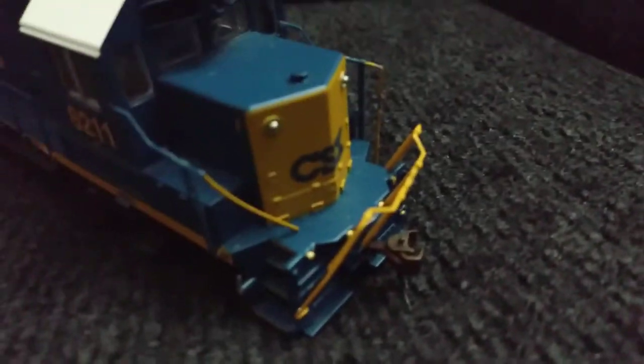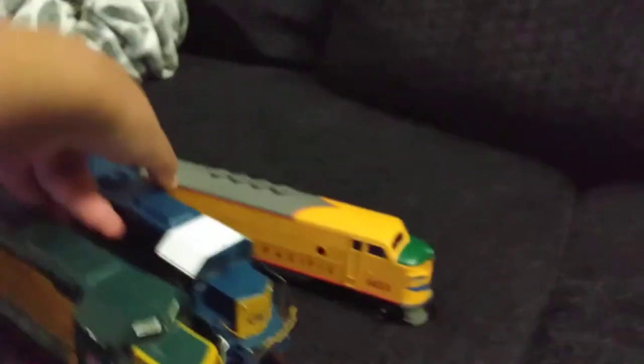The horn is just gone, and the hand bar — whatever you call it — and this other hand bar here on this GP40, it's just broken. It's broken here too. But that doesn't really matter — I also got this for Christmas as another train set.